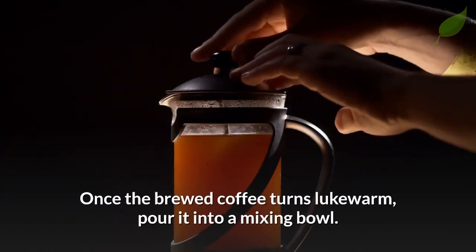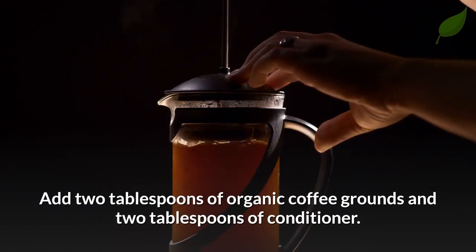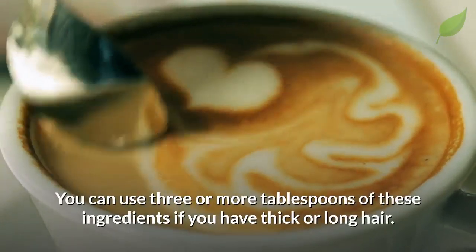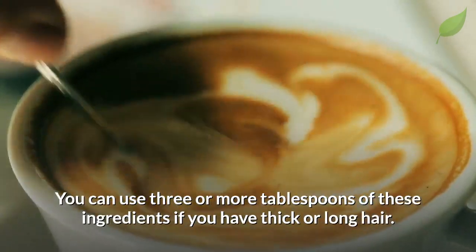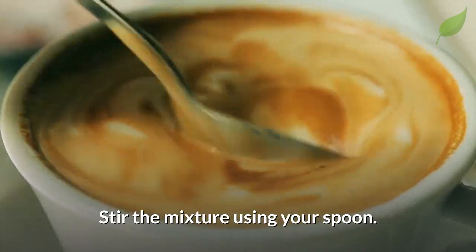Once the brewed coffee turns lukewarm, pour it into a mixing bowl. Add 2 tablespoons of organic coffee grounds and 2 tablespoons of conditioner. You can use 3 or more tablespoons of these ingredients if you have thick or long hair. Stir the mixture using your spoon.